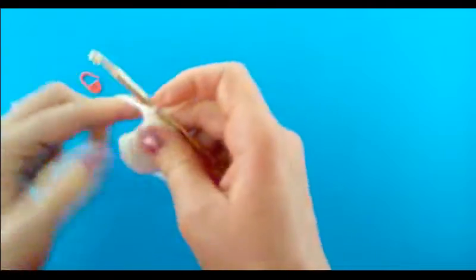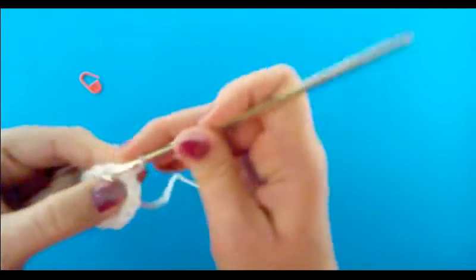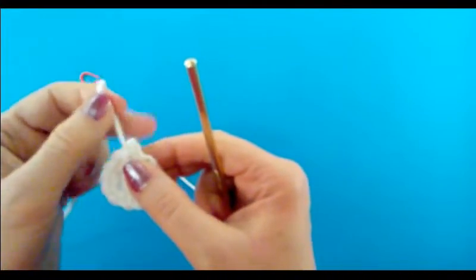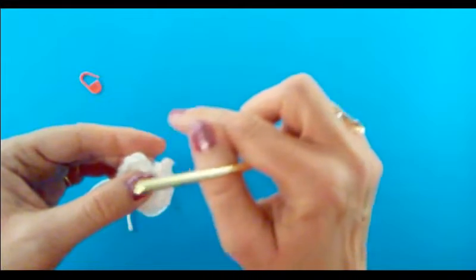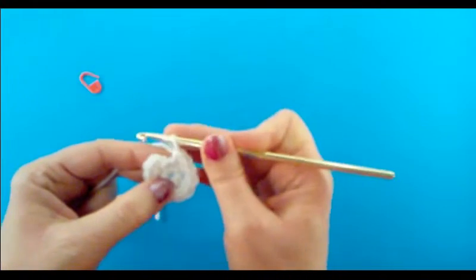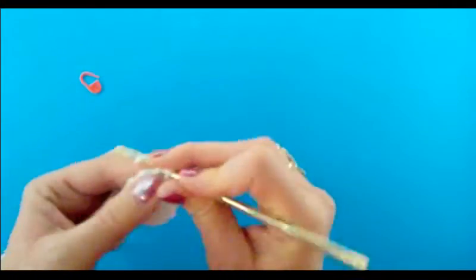So that's round two — 12 single crochets. Now, rather than doing a slip stitch into that first stitch and then chaining one, what would happen is you'd get a visible line in your work where those slip stitches are each round, and we don't want that. So instead, we're going to start right away by doing a single crochet right into that stitch. This is going to be the beginning of round three — a single crochet right into that first stitch where the stitch marker was.